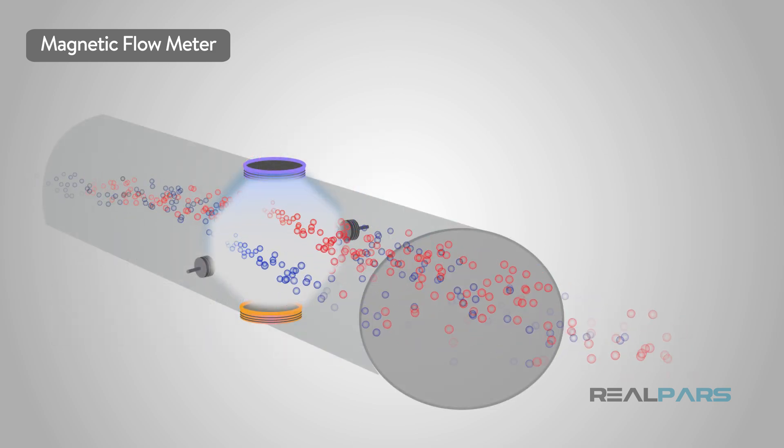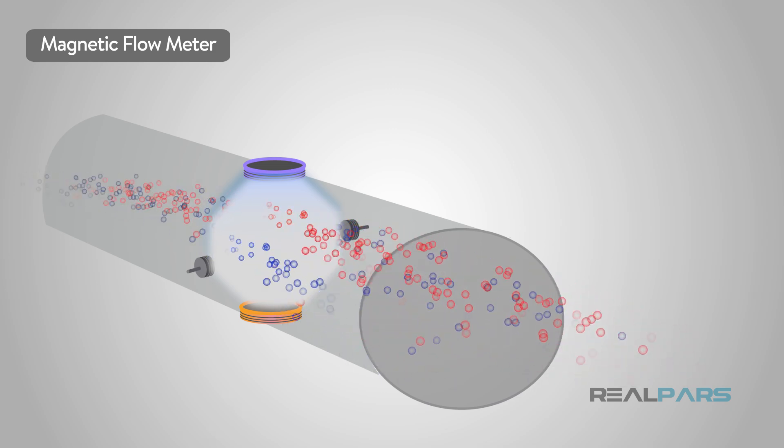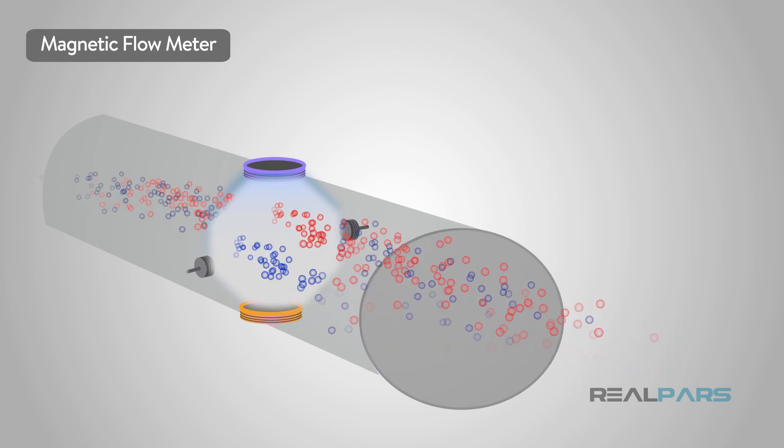Mag meters are volumetric meters that have no moving parts. This is ideal for those areas where you wouldn't want to be exposed to the measured liquid while working on the meter.